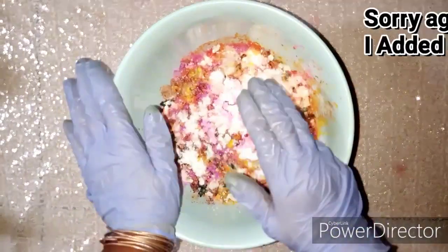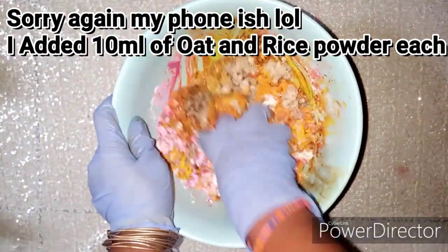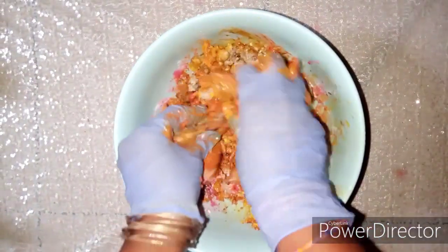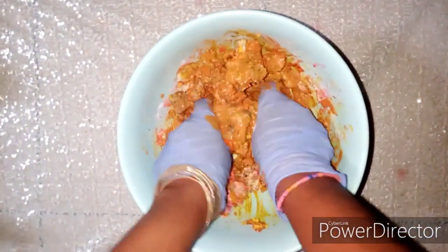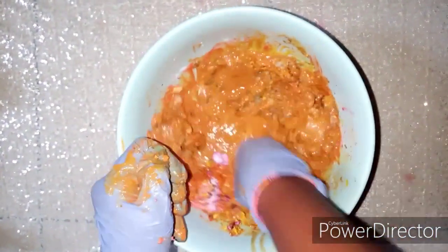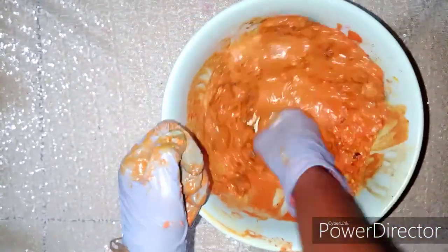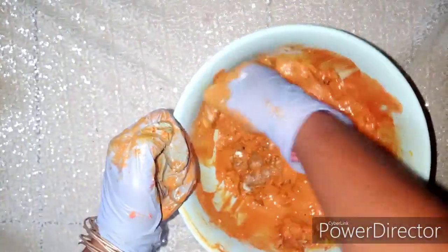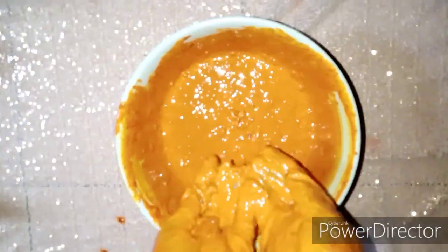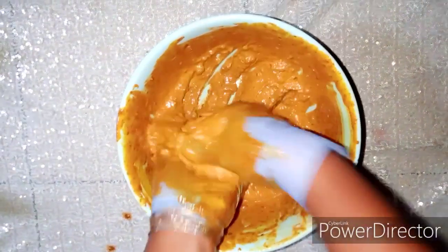Now that everything is in here, it's time to mix our soap. We're going to take our time to mix this up to a very nice paste. We are done with our mixture.